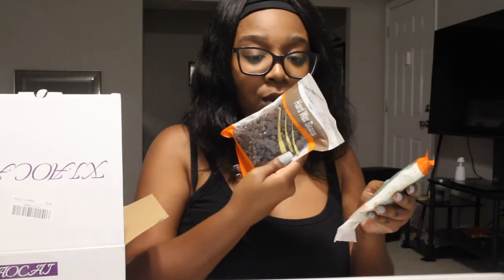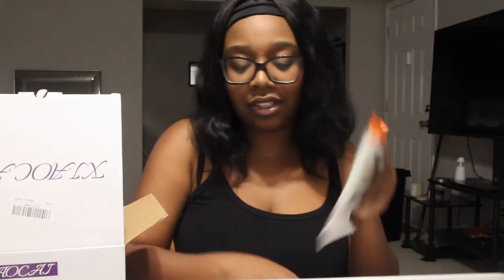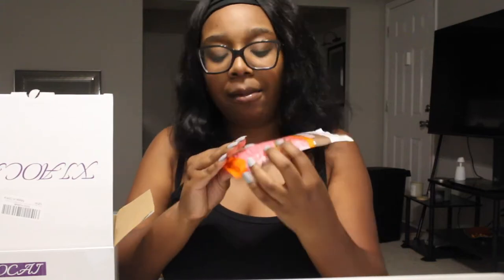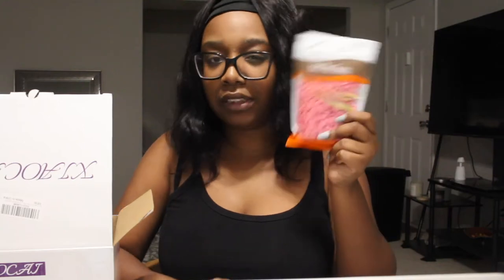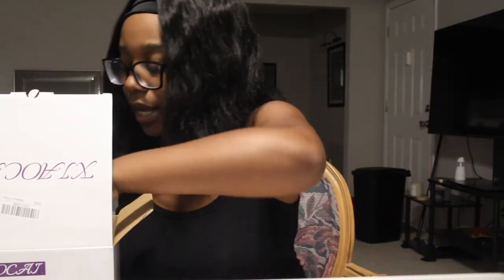Do we want to do the brown or the green? I feel like the green would be more aesthetically pleasing so you guys can see it. Wait, these are pink! We also got blue, pink, and green. Actually, let's go ahead and do the pink because it's more dramatic — it's gonna be more trauma.